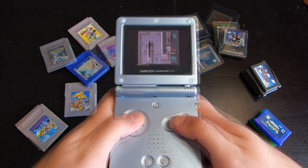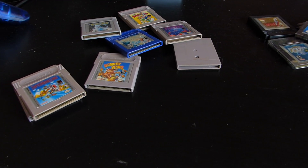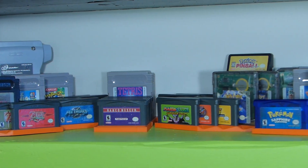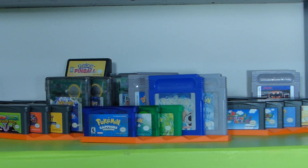If you don't know what to do with your Game Boy, Game Boy Color, or Game Boy Advance games when you're done playing with them, why not check out our Game Boy Display Shelves? They're designed and 3D printed by us to hold your games comfortably and display them beautifully. If you're interested, check out the description to find out where to get them today.